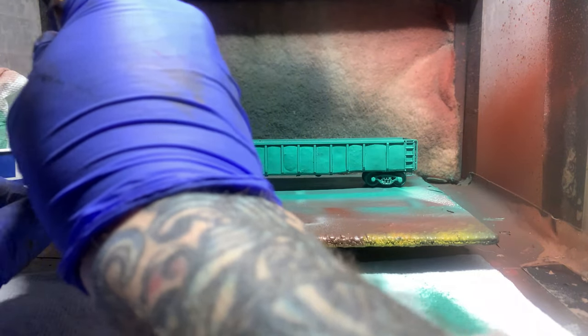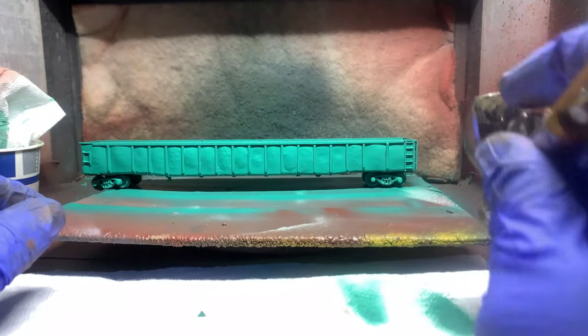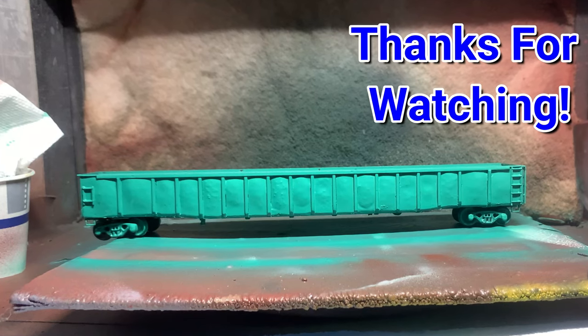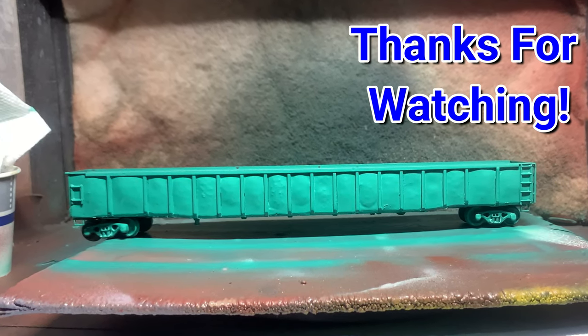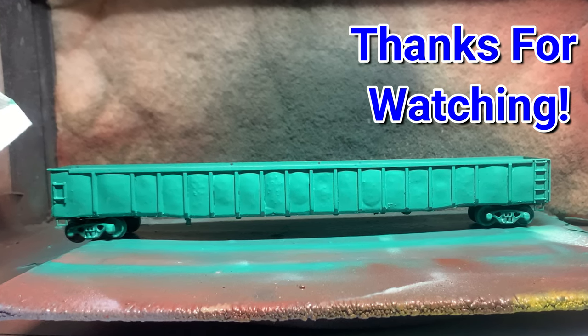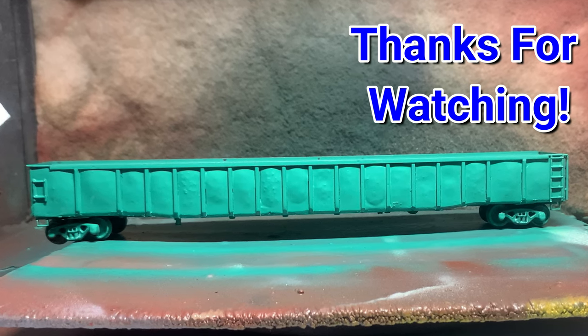I am doing four different cars at the time I'm doing this video, which will all be shown in the next part at the end. This is just part one, so I hope you'll all tune in for part two, which will cover all of the further painting, decaling, and weathering of this car as well as some run-bys with it. As always, thanks for watching.